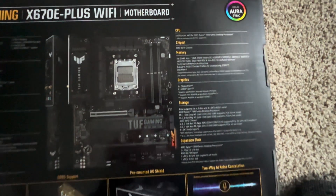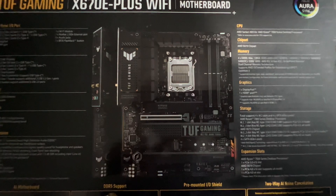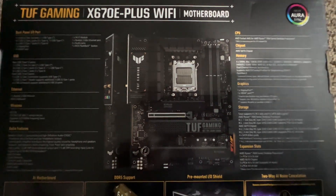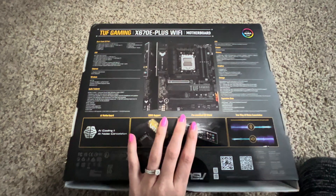While I haven't tried to overclock my RAM yet, this motherboard would be a great option if you are interested in overclocking. The VRMs have allowed me to overclock my Ryzen 7 7700X to 4.6 gigahertz.